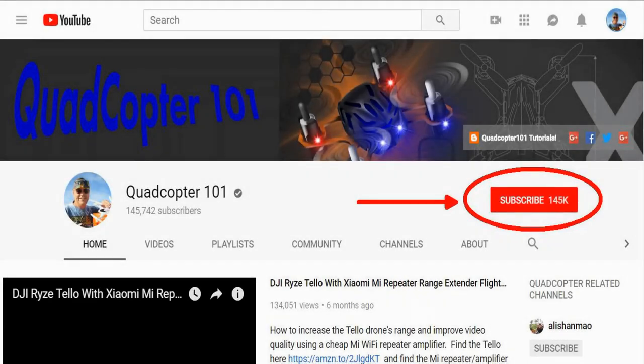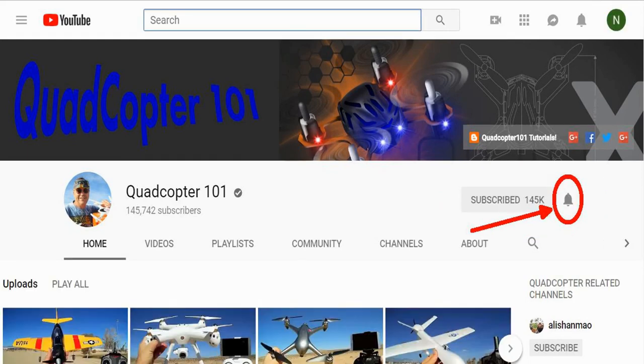Quadcopter101 here again — if you want a shoutout in one of my future videos, subscribe to my channel and click the bell button next to the subscribe button so you get notified immediately when I release a new video and have a chance to get that first shoutout.